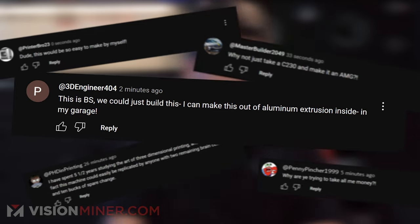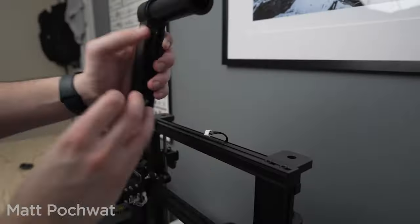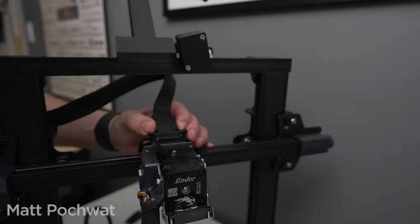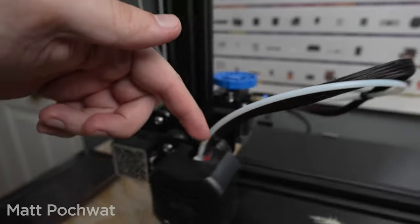When we release printers for $7,000, $8,000, $15,000, $20,000, $80,000, or $150,000, we get comments from people saying this is bull, we could just build this — I can make this out of aluminum extrusion in my garage. No, you can't. Yes, you can build a box that gets up to temperature and matches the specs for a couple thousand dollars and a lot of your own time.